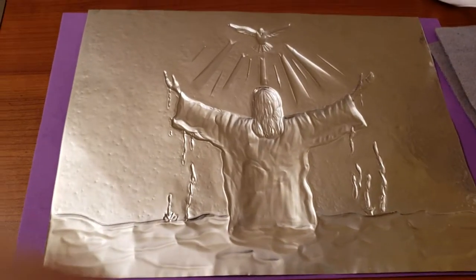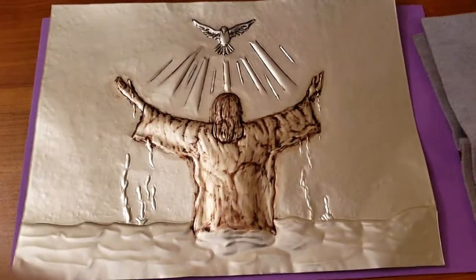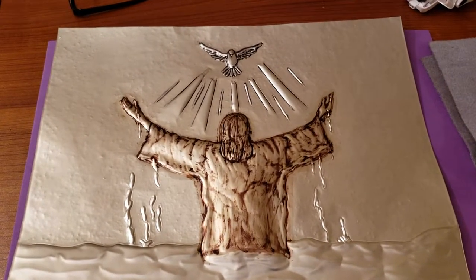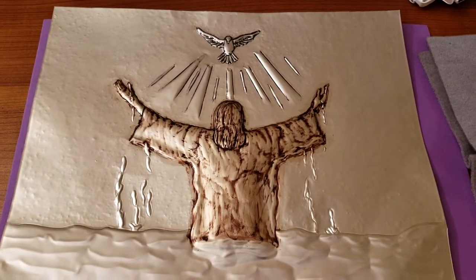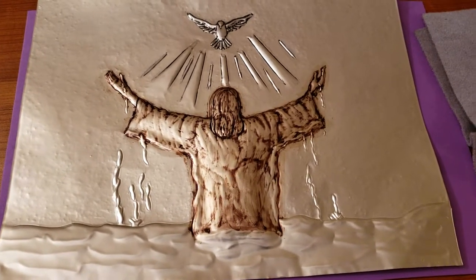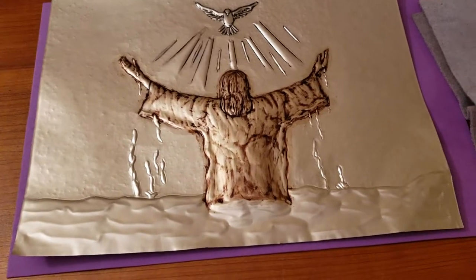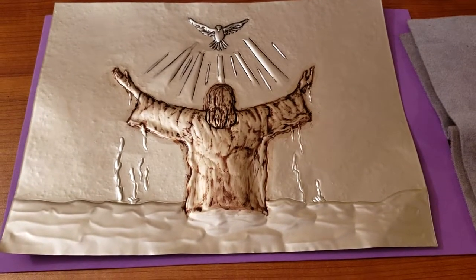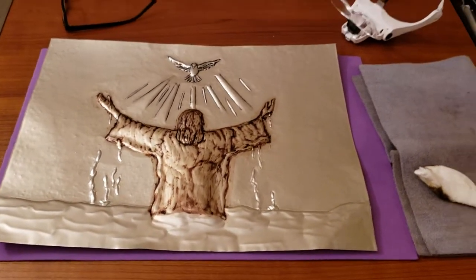Once I kind of have an idea of where this is going, I do a preliminary paint job on it, just so that I can see how it's translating and where I may need to create some more dimension and detail. This is a work in progress — it's the baptism of Jesus. I can see that I still need to define his physique and add more water that's falling from his hands. And then eventually, when I'm ready, I'll paste the back of it with a paste that I make that gives it a little more stability — it's not cement by any means, but it does give it some reinforcement. And then I go ahead and do the paint job.